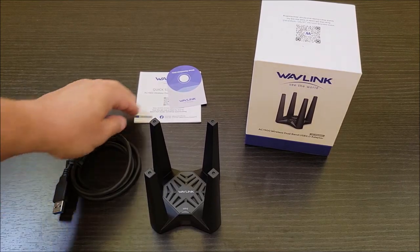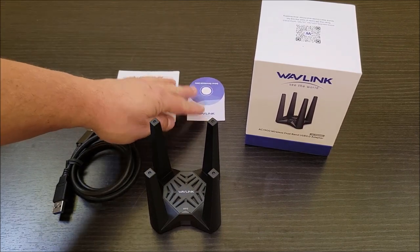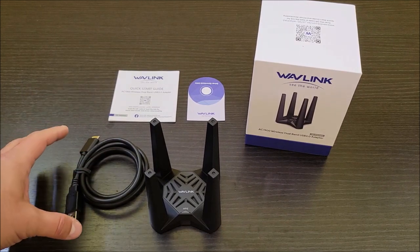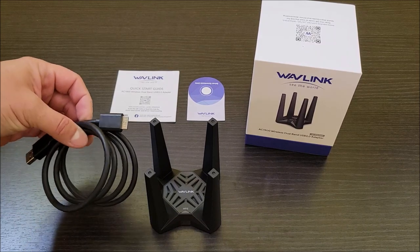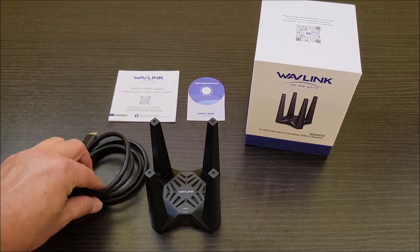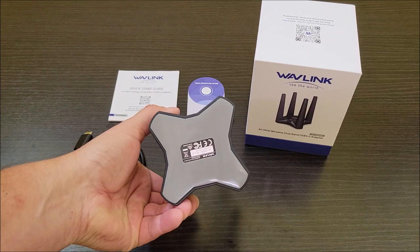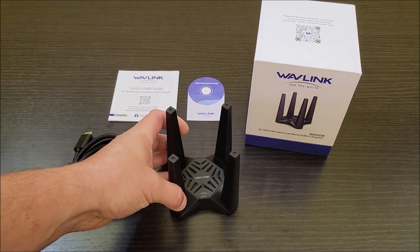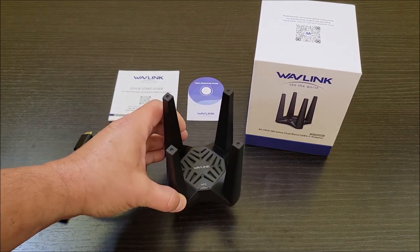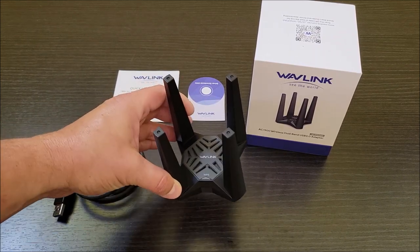Here's what we have in the box. You're going to get a little quick start guide and a paper with links to download the drivers if you need them. If you're using Windows 10 or Windows 11, it looks like you'll have the drivers already. This is the USB 3 cable that it comes with — I think it said it was a meter long, so about 3.3 feet. And here is the device itself. It has a magnetic base, so it will stick to metal surfaces like the top of a computer case.